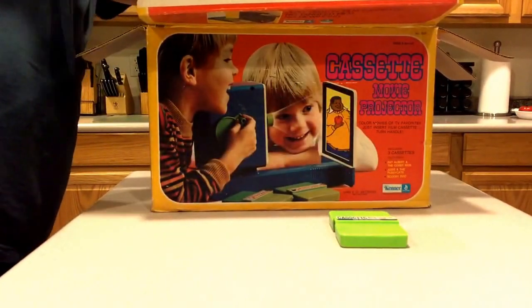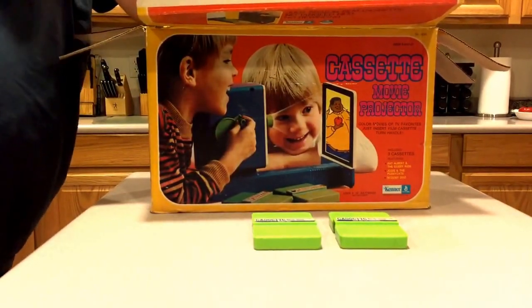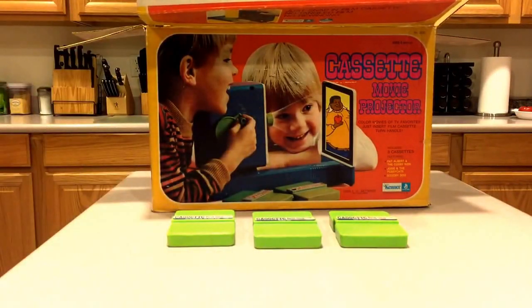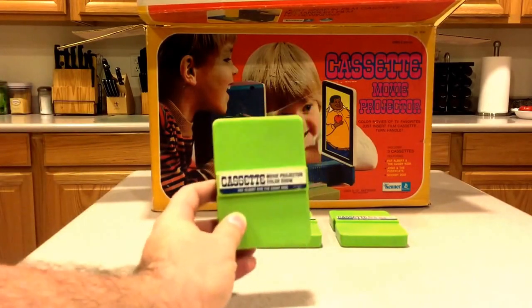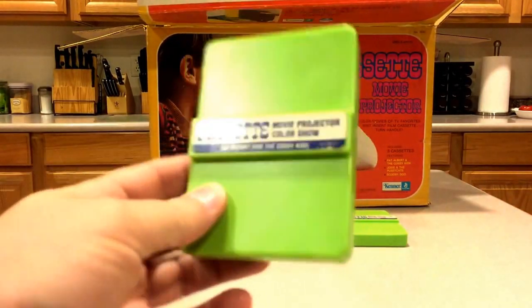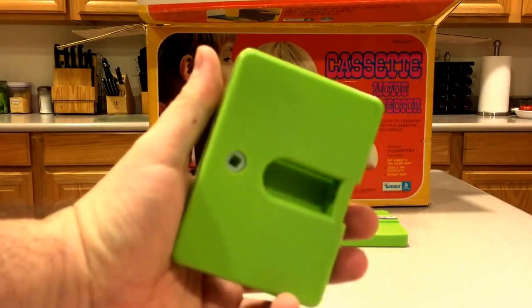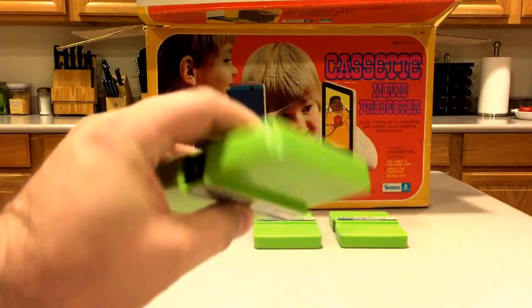It comes with these cassettes. There were other ones available, but they're not exactly easy to find. As you can see, coming a little closer here — looks like that. In the back, here's the little gear that turns it. Everything's encapsulated in this cartridge.